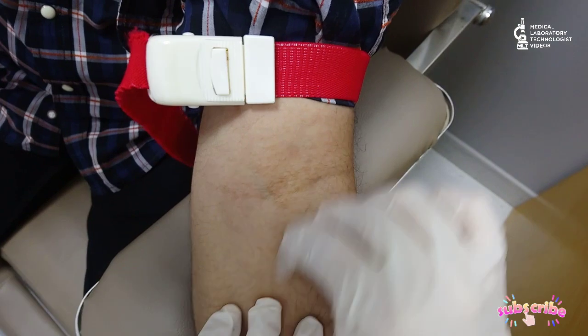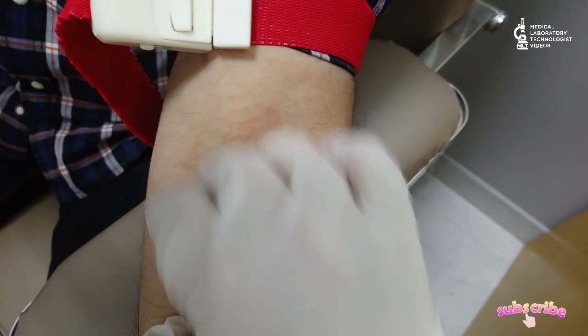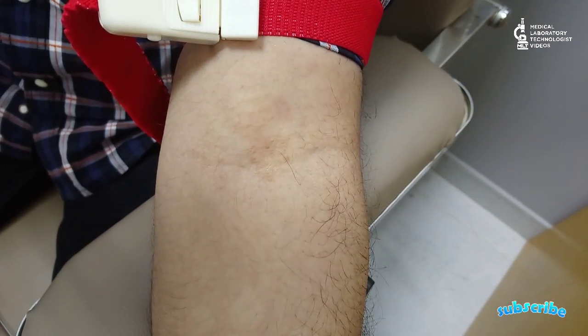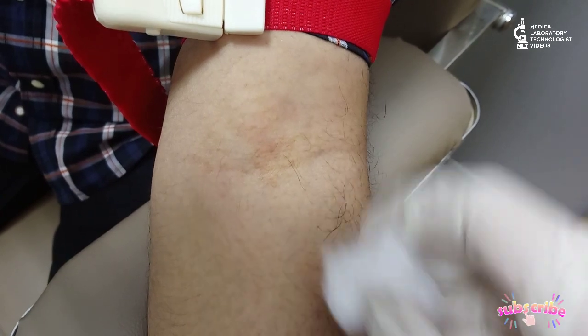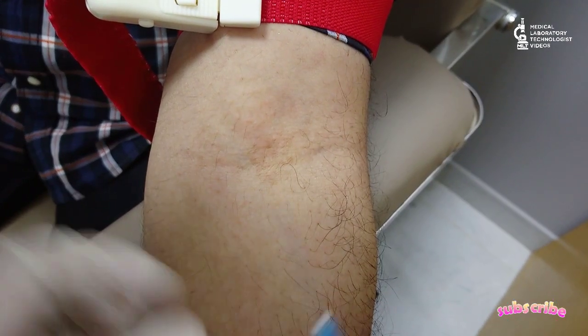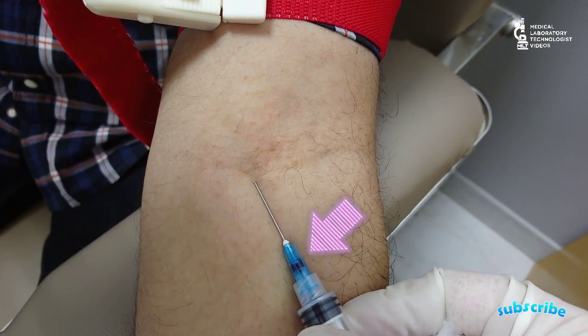Once you insert the needle, you will see the blood enter the needle at one point. At that point, stop — don't push the needle further inside. This is the first key point: going too far will cause hemolysis and pain.